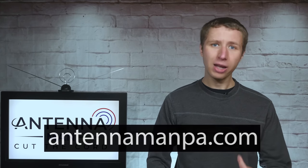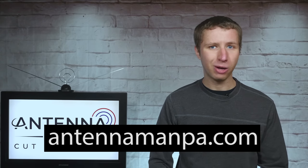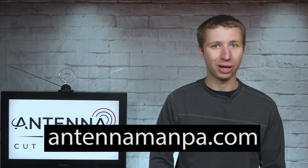If all this technical information about low VHF, high VHF, and UHF has you confused on what exactly to look for in an antenna for your area, consider an antenna recommendation from me on my website at antennamanpa.com.